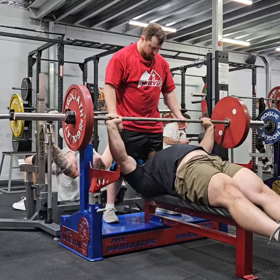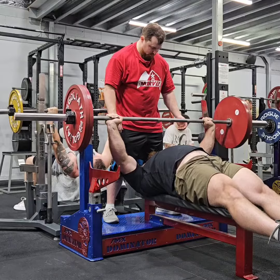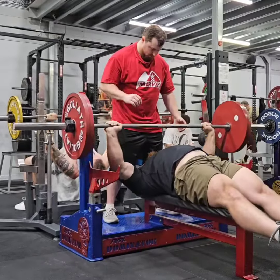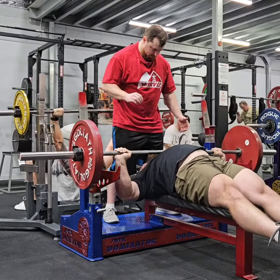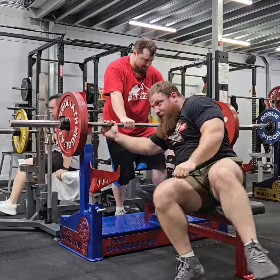Just juggling those little factors and doing the best that I can, and it's working. Continue to watch what I do and you'll see the strength's going to go north. If you guys have any questions, feel free to comment below. Otherwise, have a great day wherever you are, and I'll see you next time.